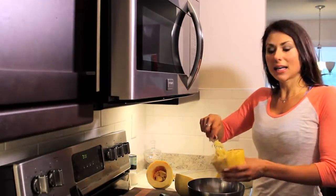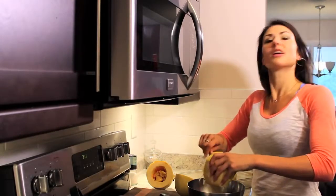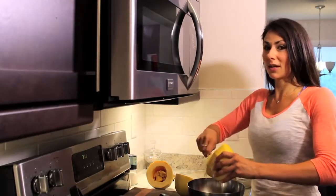You can trick your brain and your body into thinking that it's eating something unhealthy, but you're going to get way better results than you would with any kind of wheat pasta.